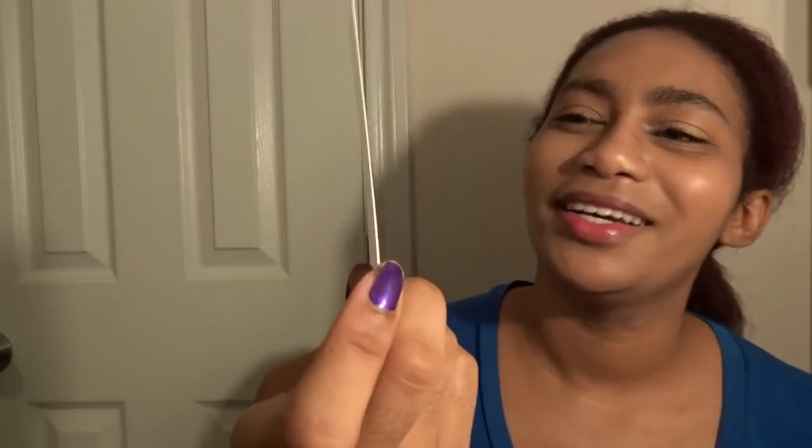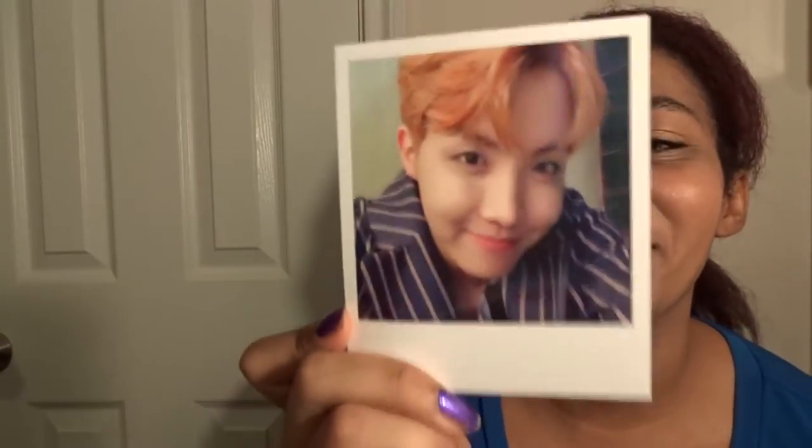And then for G, which I've already cut open, I just need to pull it out. Let's see whose card I got — Hobi! I'm so happy I got a Hobi. I am actually thrilled I got a Hobi, because he's so gorgeous.